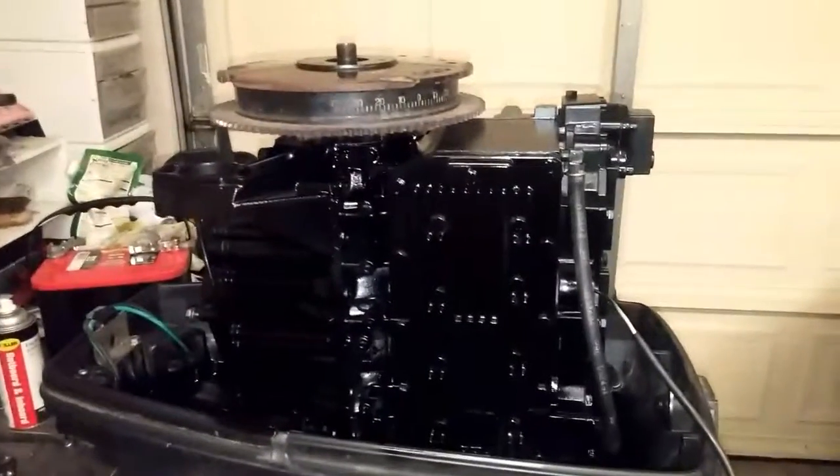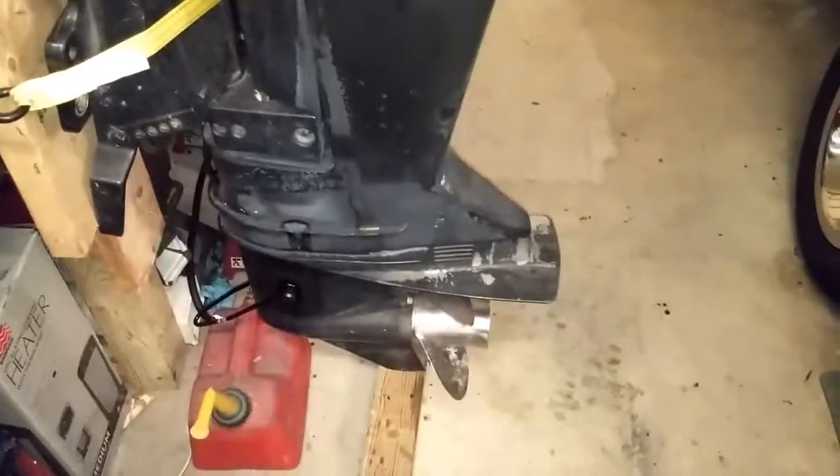Next up: putting stuff back on. I already put the gear case back on too, and it's in gear right now.